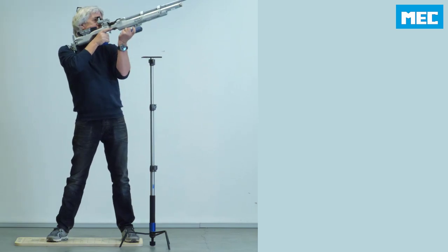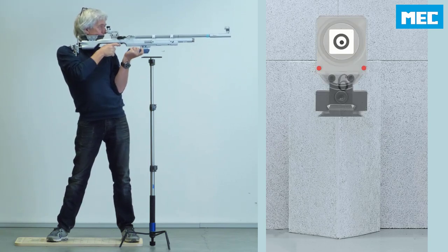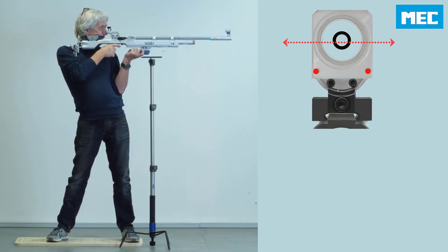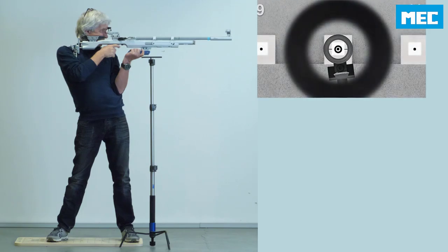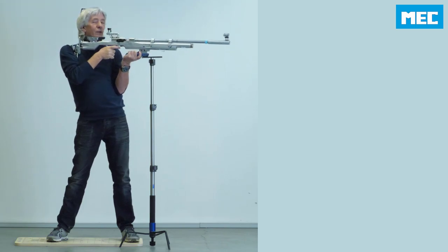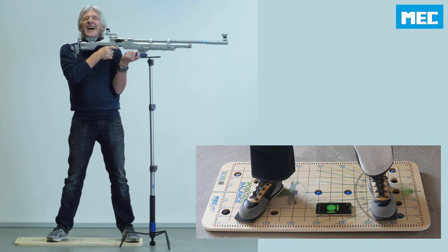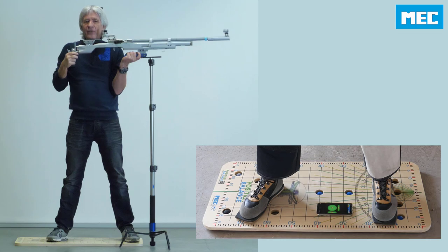I repeat the whole procedure — bring the rifle into position, look over the diopter to the target, breathe in and out until everything is relaxed and I'm in control. It works. I am now perfectly on the right height but a little bit left of the target.